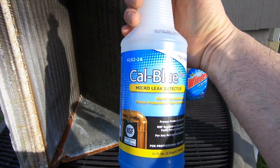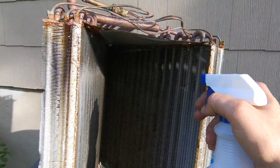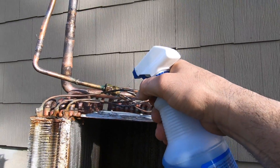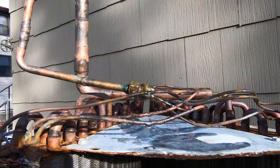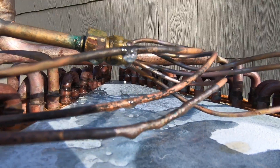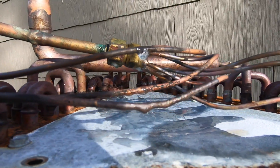Nu-Calgon — Cow Blue. Same effect. That one's bubbling up nice.